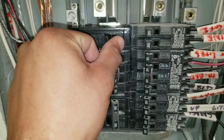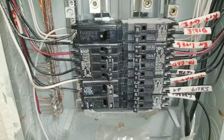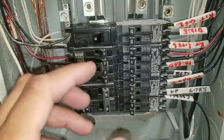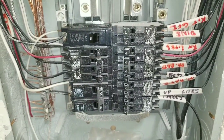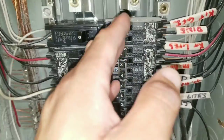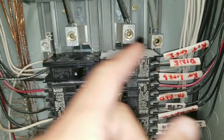Turn the breaker to the off position. If you're not comfortable replacing your circuit breaker with the panel energized, go ahead and find the main circuit breaker to your panel and turn it to the off position. And if you turn all of your breakers off, your panel is still energized by your incoming voltage wires.